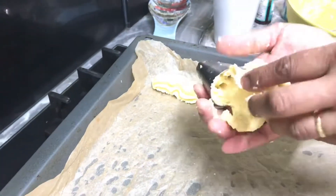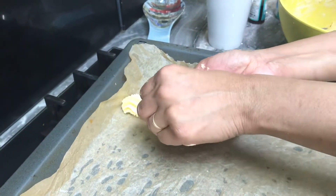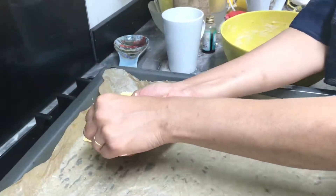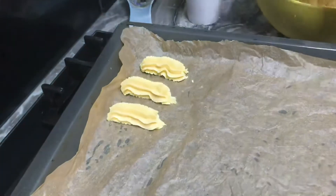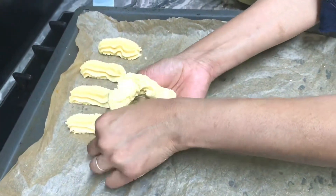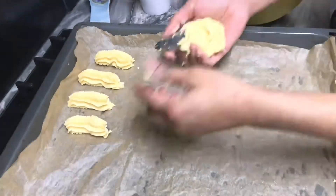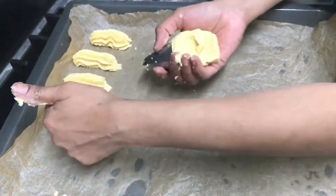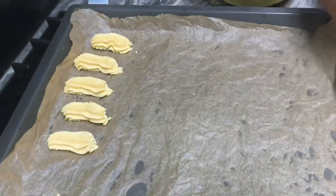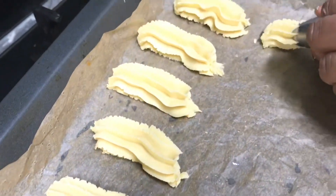It depends on how you feel more comfortable. I take my batter and put it in my nozzle, then press it with my thumb. You can make your own design as well, but I'm making this long shape because I need to put chocolate on both sides. See, they are looking lovely.